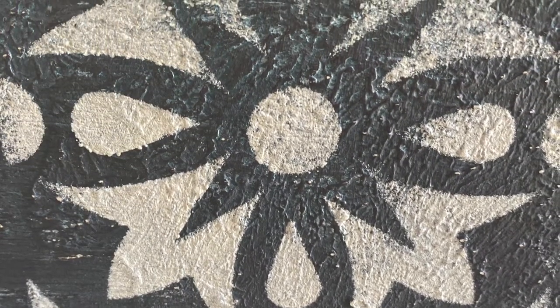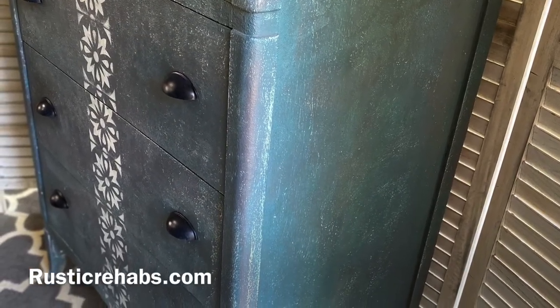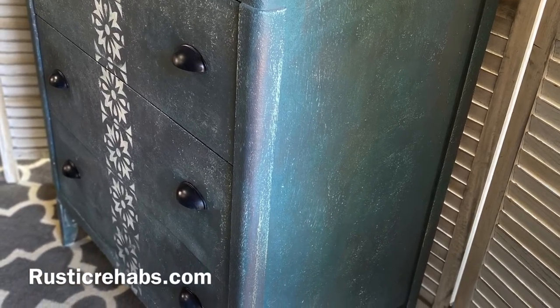For information about the products I used, you can visit rusticrehabs.com. Please hit the subscribe button and the bell if you'd like to see more and keep me happy dancing. Thanks so much, take care!